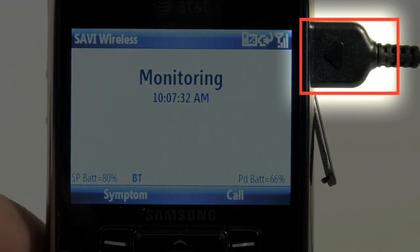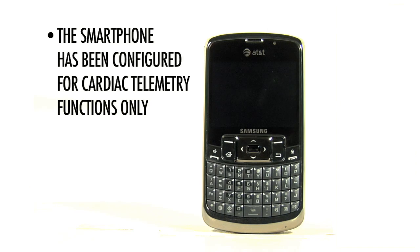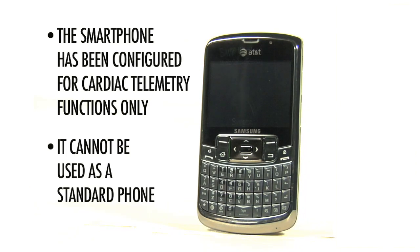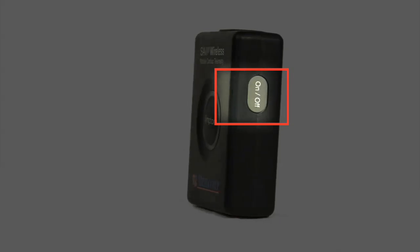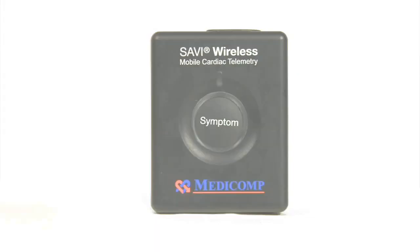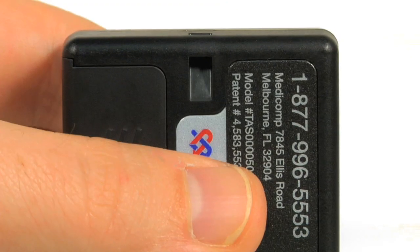There is also a charging port. The smartphone has been configured for cardiac telemetry functions only and cannot be used as a standard phone. Now let's become familiar with the pendant. The pendant has an on-off button, symptom button, patient cable, patient cable connector, and lanyard hook.